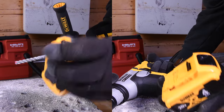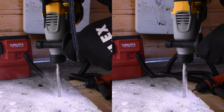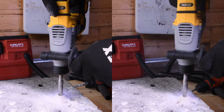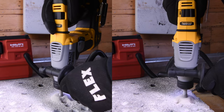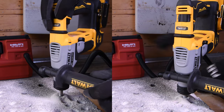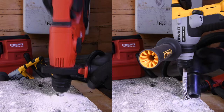The next test is going to be the 1.7 amp hour against the regular 4 amp hour battery. Let's see what these tools can do against each other. The 1.7 amp hour is actually keeping up, but it does appear that the DeWalt is having trouble with this hole. Let's take this out and see if the Hilti can finish the hole for the DeWalt.